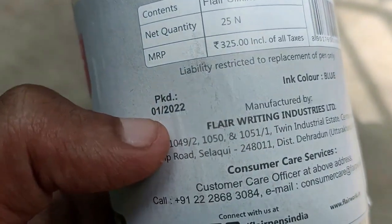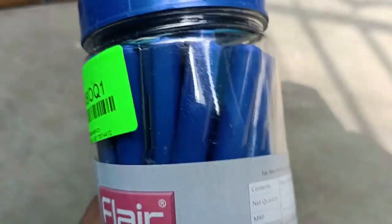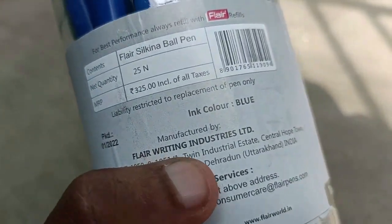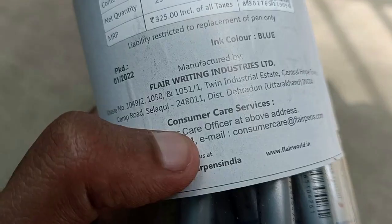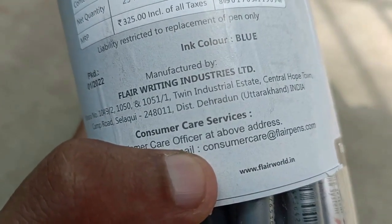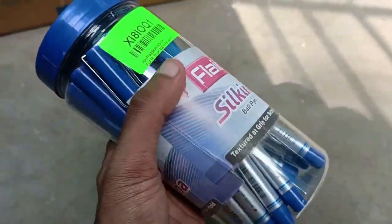It looks like it has slight scratches and an old product look, but it's not actually an old product. It says Flair Writing Industries, Silkana Dragon Drum. There's a consumer care phone number on the box you can contact for any doubts.